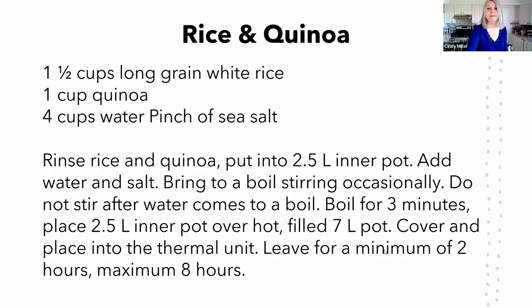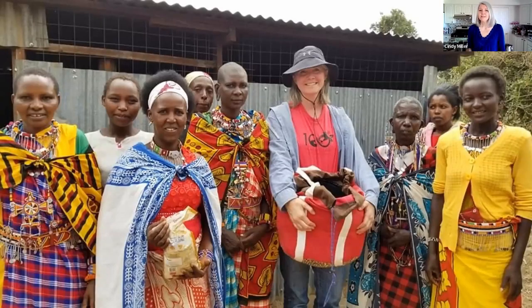On my first trip to Kenya, these ladies thought I was absolutely crazy to show them I could cook rice in a bag. In that building behind us there are fireplace fires where they do cooking. What happened that day was I brought the thermal cooker and pots from the hotel, but the women would not put the hotel pots on their stove because they didn't want to blacken or wreck them.